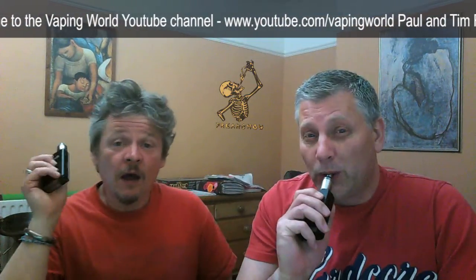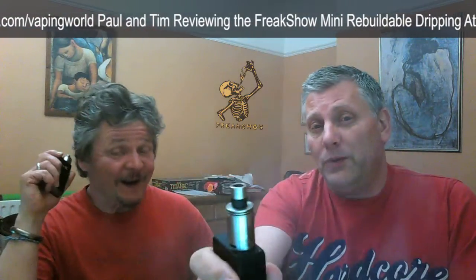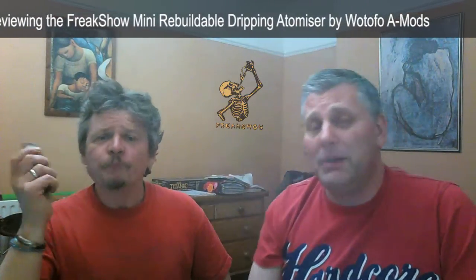Right, enough of this Paul. Let's get sensible. What have we got today then, Paul? We have, funnily enough, the mini-freak show. We've already reviewed the freak show quite a while ago. Now we've got the mini-freak show, so we're going to build them up exactly the same. We're going to show you up close, then we're going to vape them and tell you what we think of it. Let's do it.